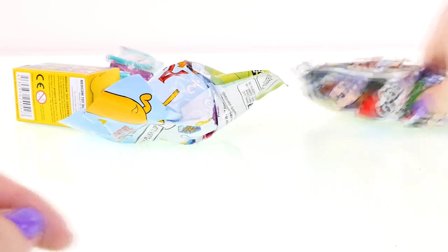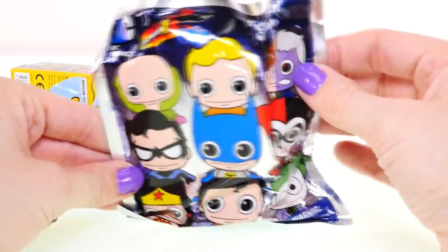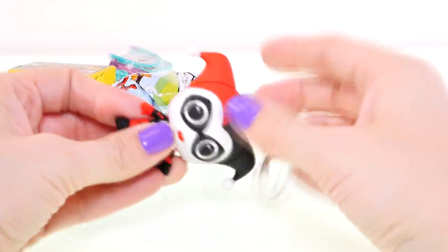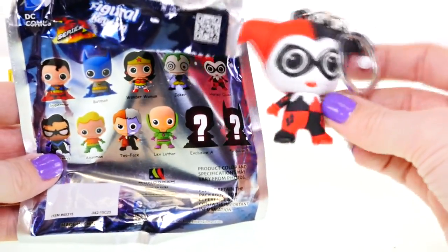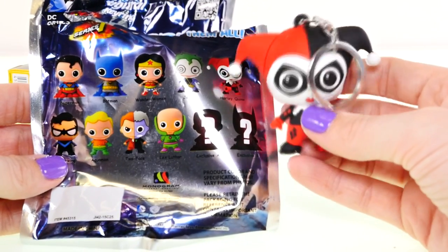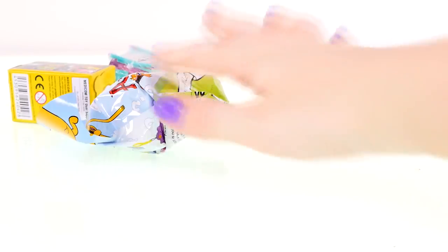Next up I'll open this blind bag which is a DC Comics figural keyring, and this time we got Harley Quinn — awesome, I love Harley Quinn! So far I haven't collected her yet, just Batman, Aquaman, and Lex Luthor. She is super cute!